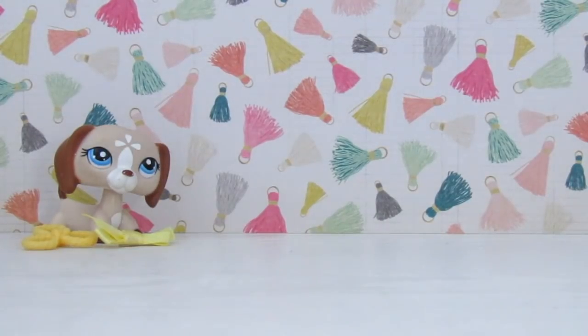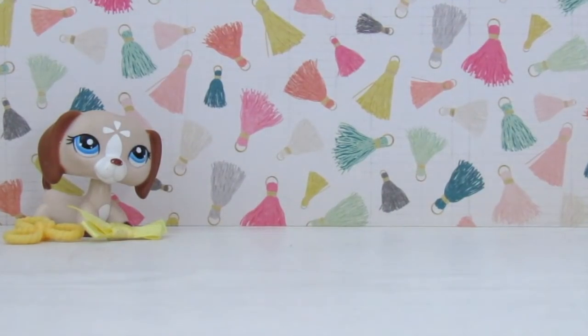I finally got the package open. Oh my God. I'm opening it up and I see — wow. We have this little sandwich baggie filled with possible pets, hopefully, or I got scammed.